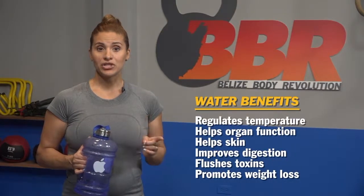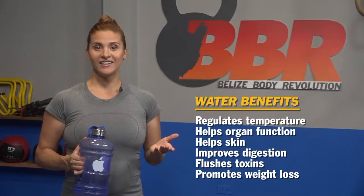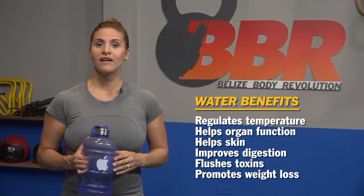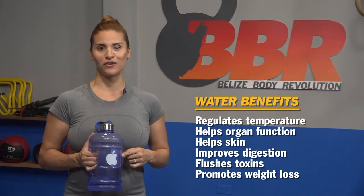If you've never paid attention to this factor, you should. To use an average of 0.75 ounces per pound, for example: if you weigh 150 pounds, multiply 150 times 0.75 — that gives you 112.5 ounces. If there are 8 ounces in a cup, divide 112.5 by 8 and that equals 14 cups of water, or about 3.3 liters. This jug I have here is about 3.5 liters. We all weigh different amounts, so take your weight and multiply by 0.75. Water regulates temperature, helps the function of your organs, helps your skin, improves digestion, flushes toxins, and promotes weight loss, just to name a few.